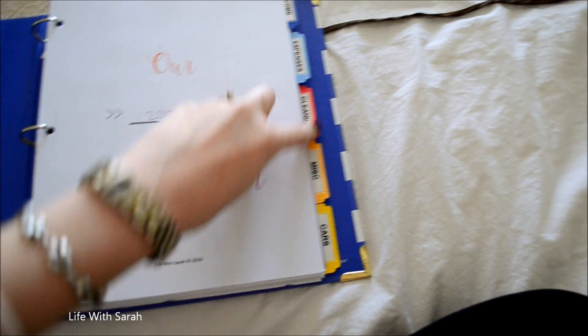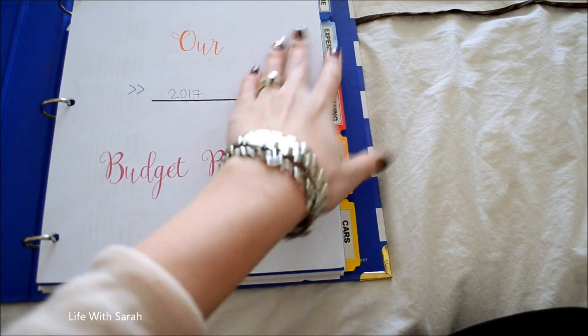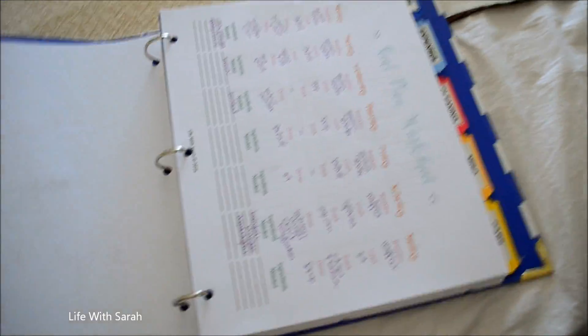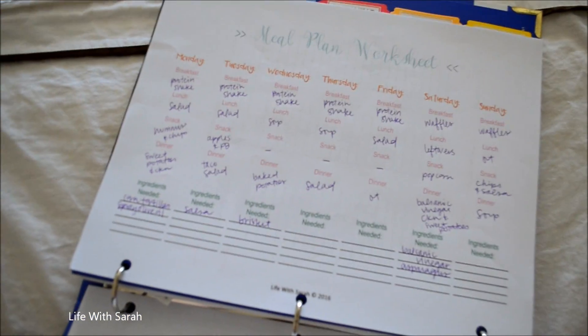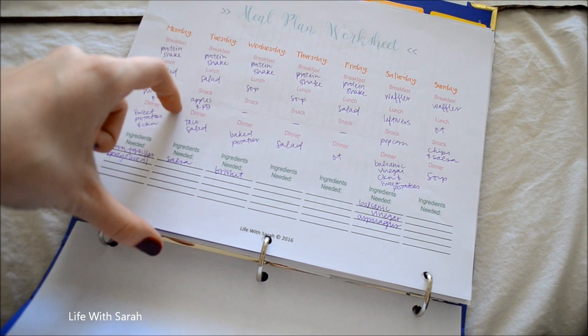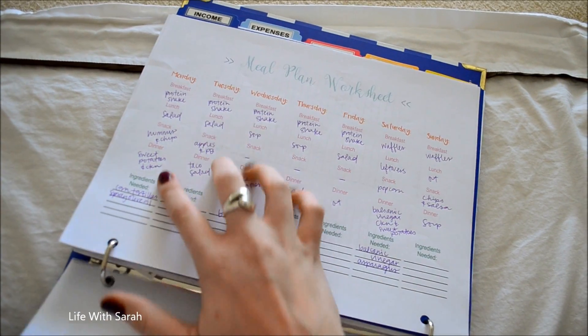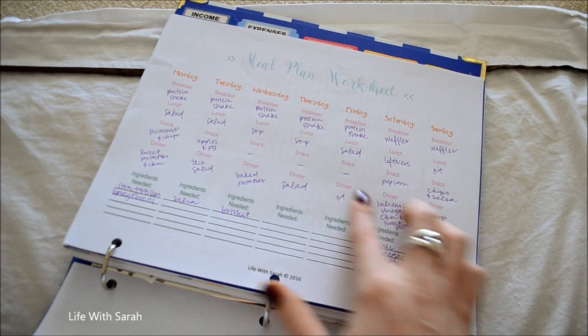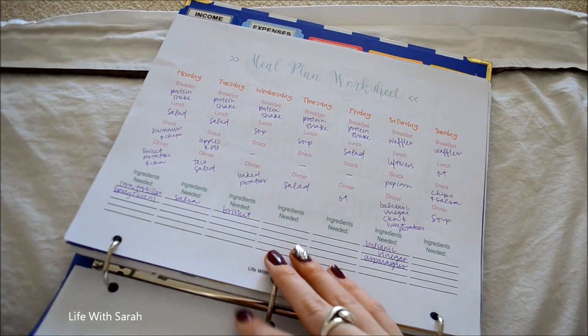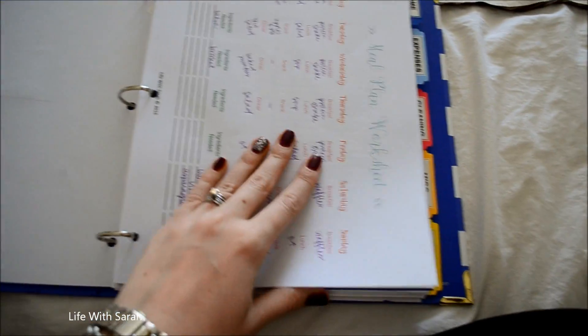I also have all of these tabs — these came with this binder from Emily Lee. The next page is the meal plan worksheet. This is how I have mine set up. It has all the days of the week and all the different meals: breakfast, lunch, snack, and dinner, plus an ingredients section. I meal plan every single week, so I really like having it all laid out like this. The lines at the bottom are for things I might forget that I need for a particular meal. We keep this in the front of the binder because we use it frequently.